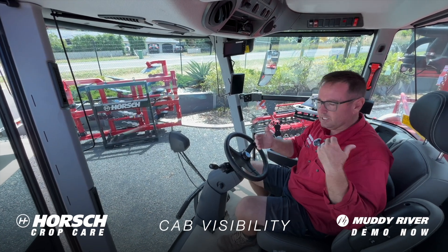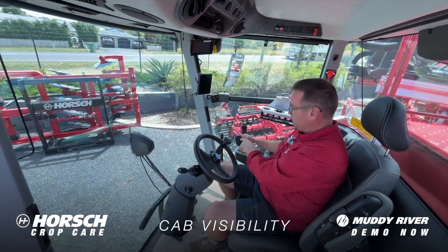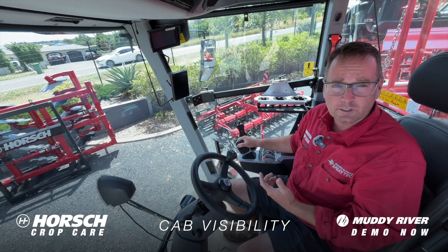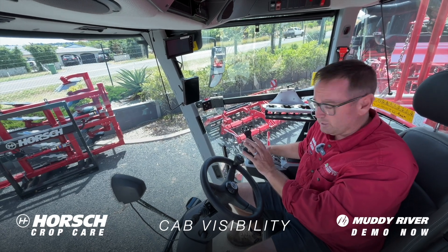With that cab forward design we get great balance in the machine. Now on our handpiece we've got the ability to start our sprayer, engage our height control. We can pre-program speeds that we want to spray to. Just very easy to operate without moving too much around.